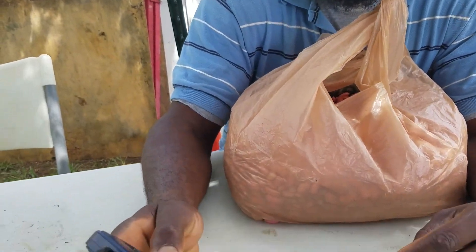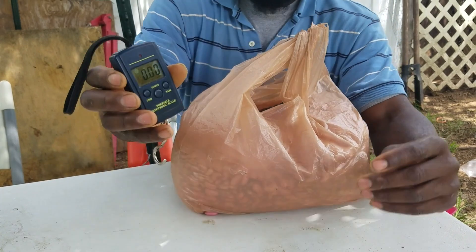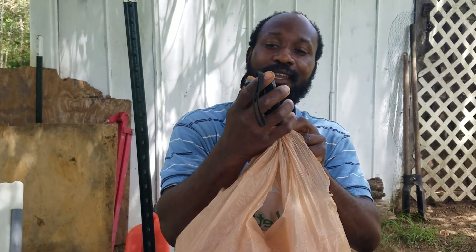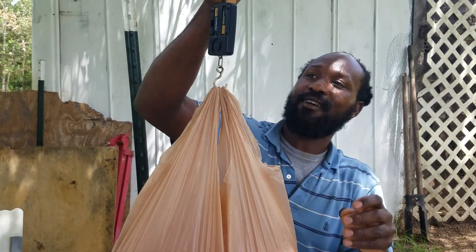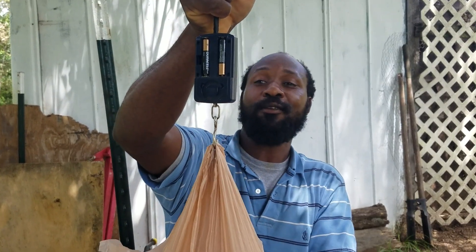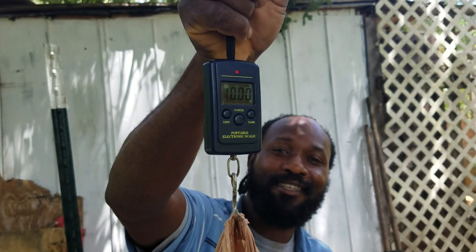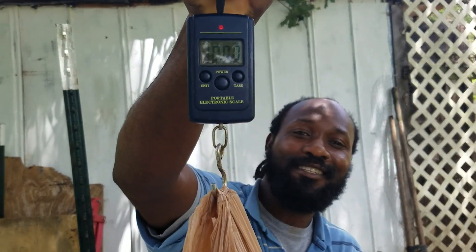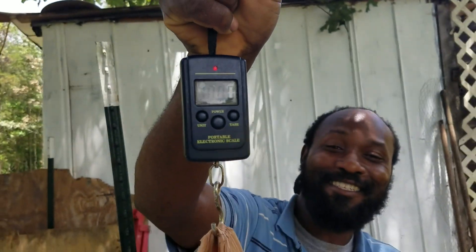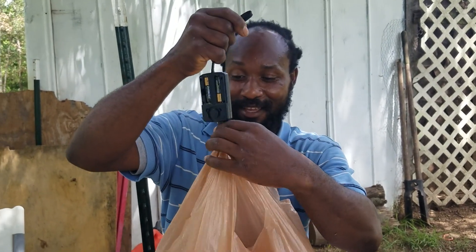Now I'm going to get my little hanging scale. We've got it set on pounds. Wow — look at what we have there! That is 10 pounds on the dot. So I guess I was wrong — the kitchen scale would have done it. Look at that, 10 pounds of beans.